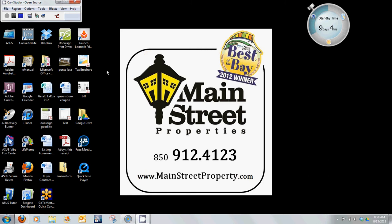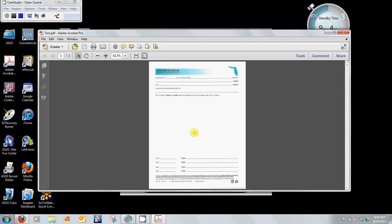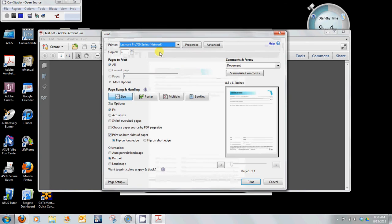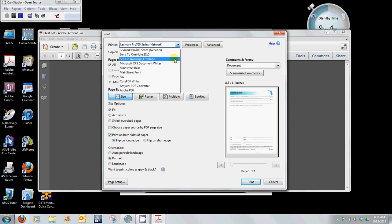To give you an illustration, let's open this document and pretend that this is the one we need to have signed in DocuSign. Again, this could be any screen. We are going to select file print. You will see it is now asking which printer to send this to, so I am going to select the drop down menu and select send in DocuSign envelope. Once you have installed the DocuSign printer, this will appear on your list of available printers to use. I am going to select that one and simply hit print.